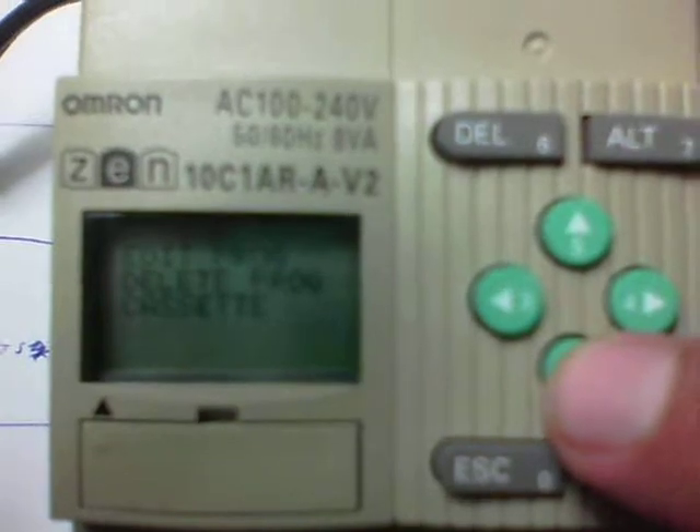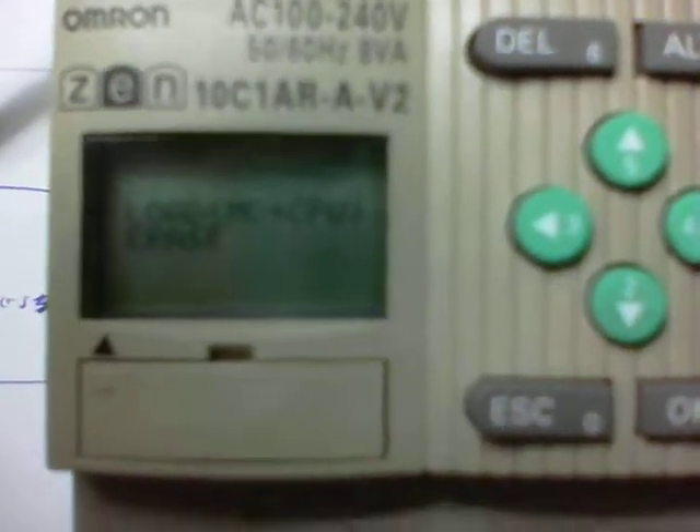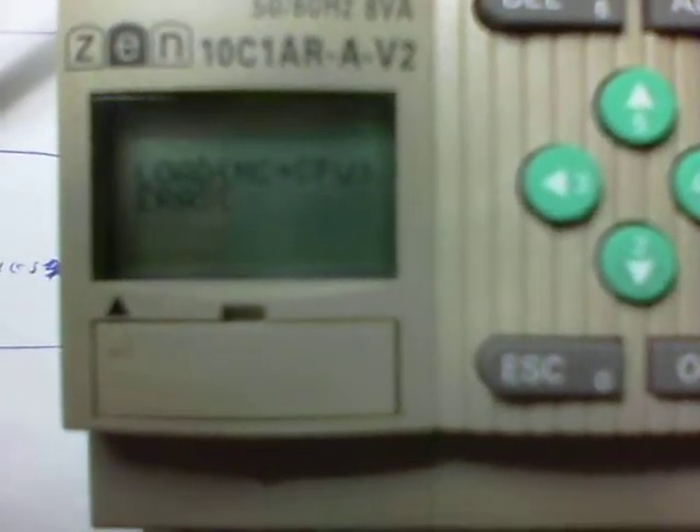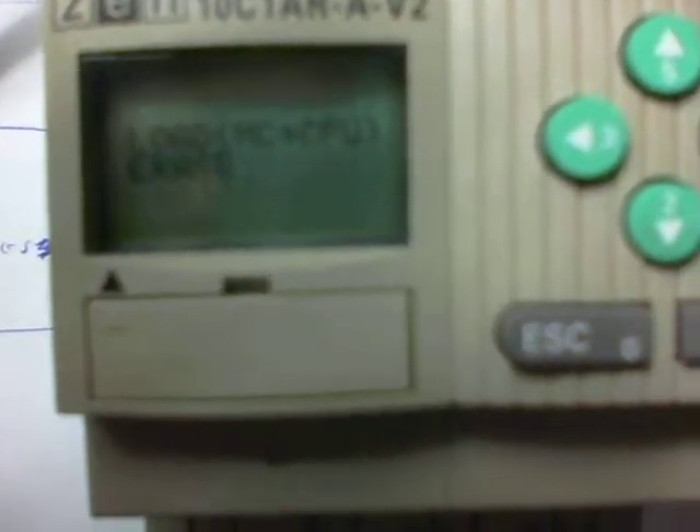We are now going to hit the down arrow button twice to get us to Cassette. Press OK. You'll notice it now says either you can save from the CPU to the MC, which means going from the PLC itself to the memory cassette, or load from the memory cassette to the CPU.